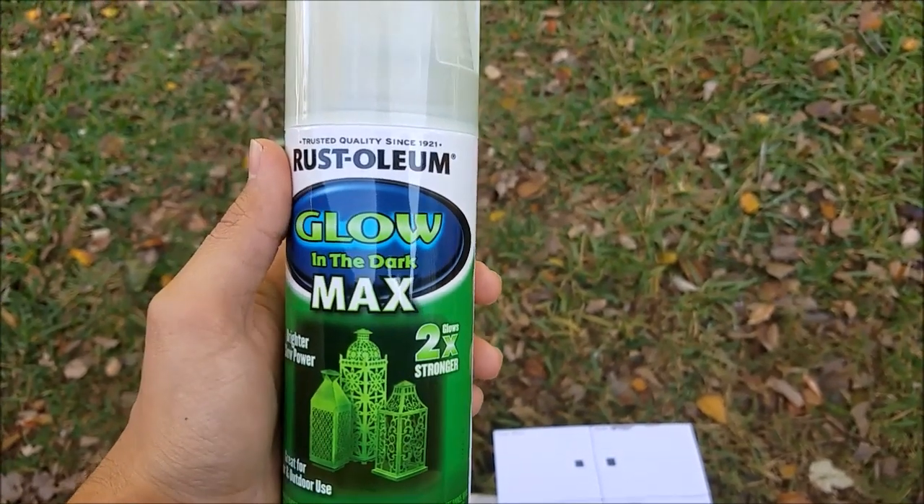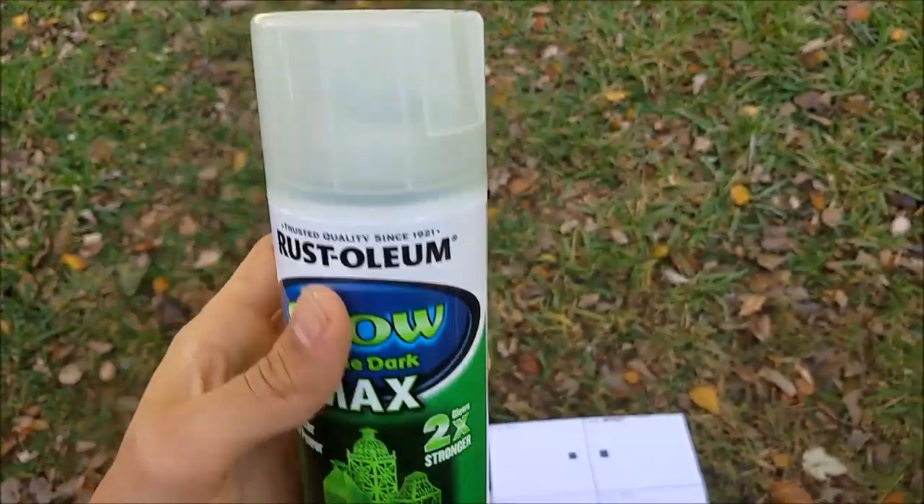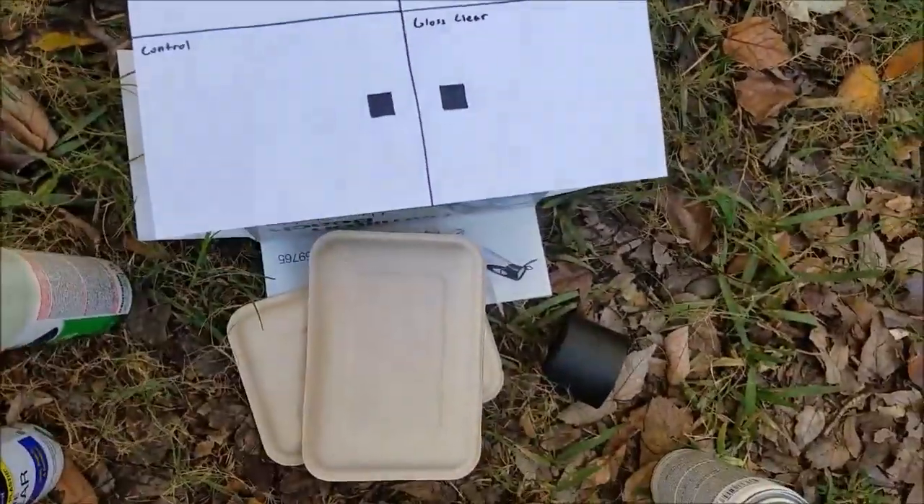Hey guys, so today I'm going to be doing a test on the Glow in the Dark Max 2X by Rustoleum. It's the more expensive one, but I couldn't find any videos on YouTube, so I'm making my own.